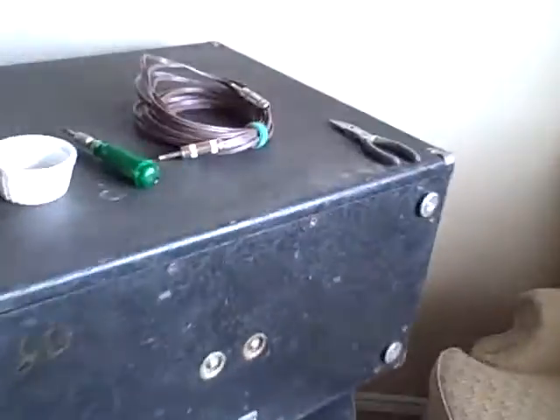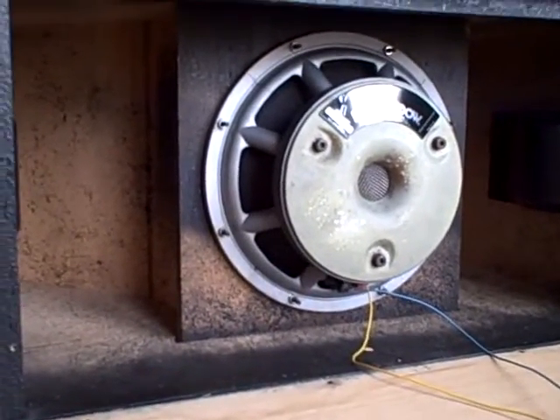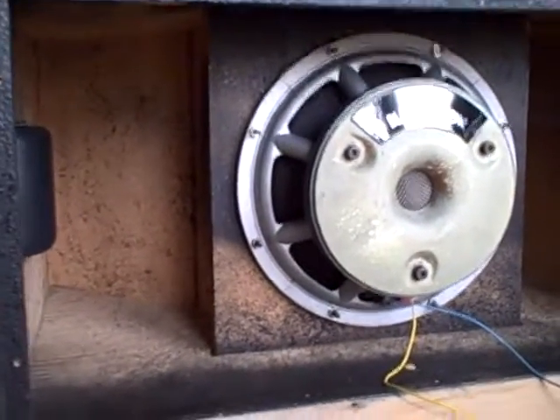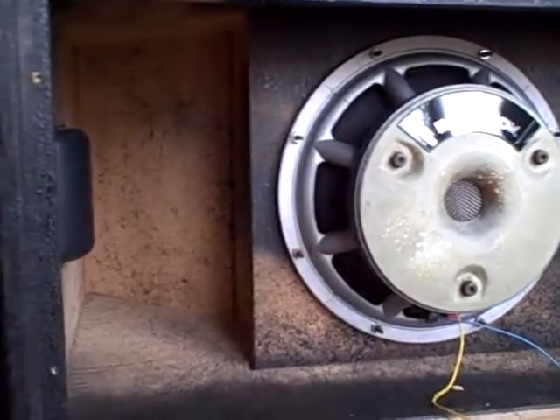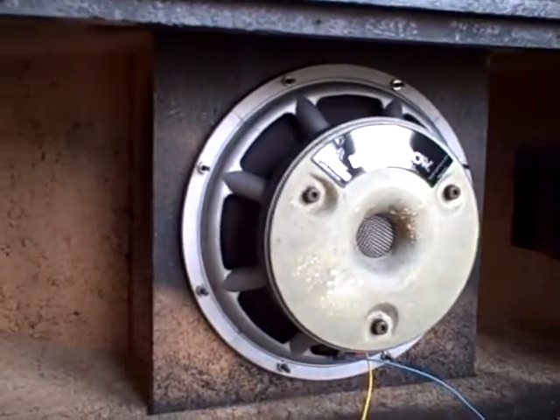I've already taken all the screws off, so we'll jump to the interesting part. Here's the inside of the unit. Now, I bought these used and I just got them a few days ago. It's February of 2017, so I'm not sure if there was any sort of acoustic foam or anything inside of here. It doesn't look like it, but this is what the inside looks like. Here's a big Hawken PV Black Widow speaker.